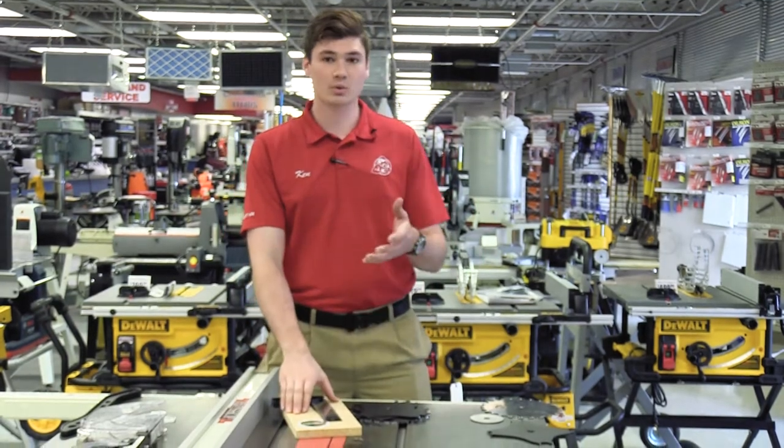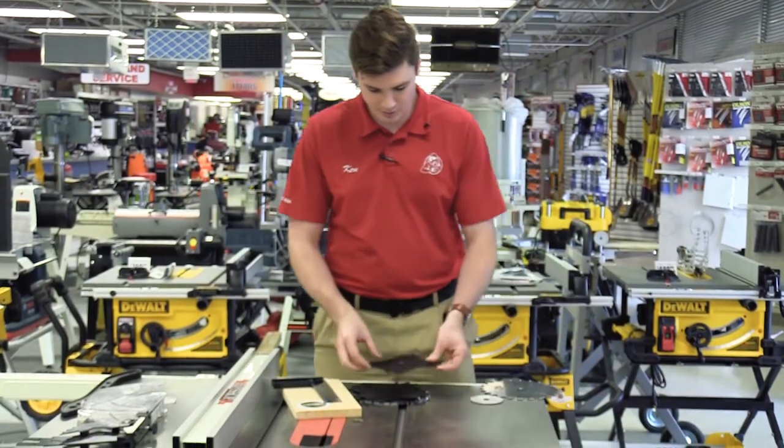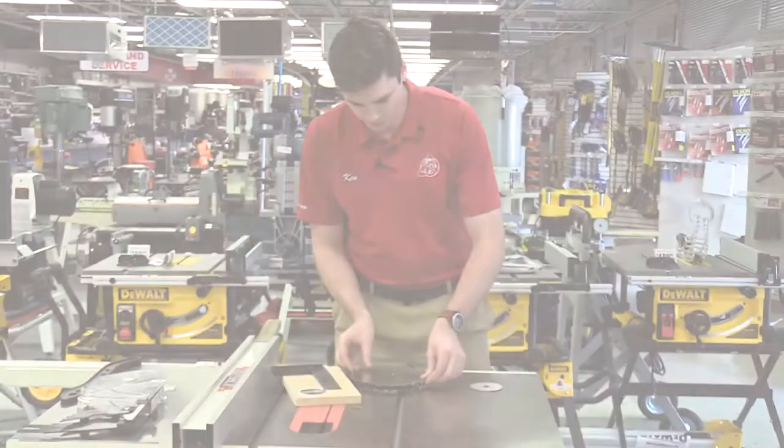What I have here is our insert that's going to be going into what we're making, and it's as simple as stacking your dado set up next to the piece of material that's going to be going into your woodworking piece.